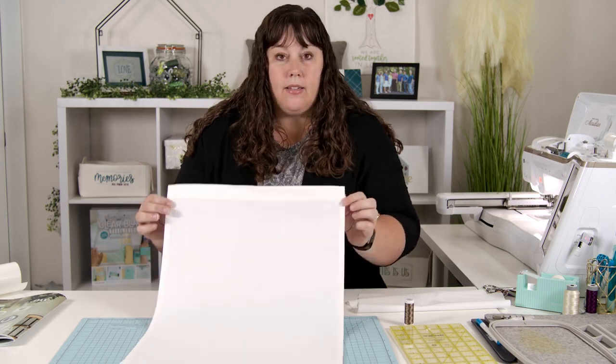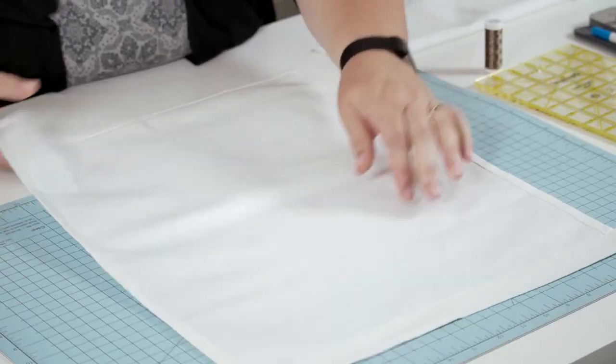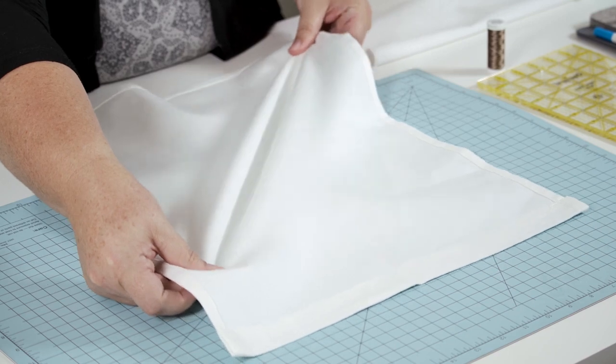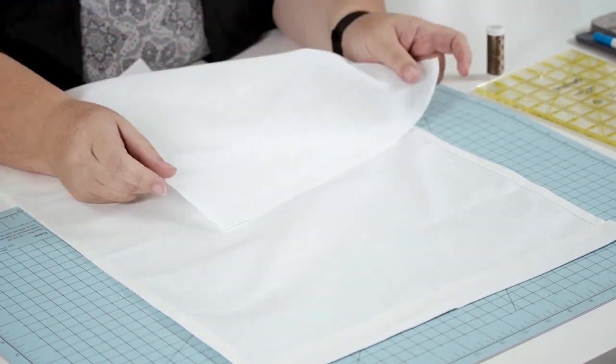Let's talk about prep work. The first thing you'll want to do with your wall canvas blank is iron it with steam to get all the wrinkles out from the packaging, and then you'll want to add fusible backing to the back of your project. The reason we want to do this is because you're going to be hooping this multiple times and although it doesn't stretch very much side to side and top to bottom, on the bias when you pull corner to corner there's a significant amount of stretch in the canvas, so adding the fusible backing to the back will prevent that stretch as you're multi-hooping to get that tree.